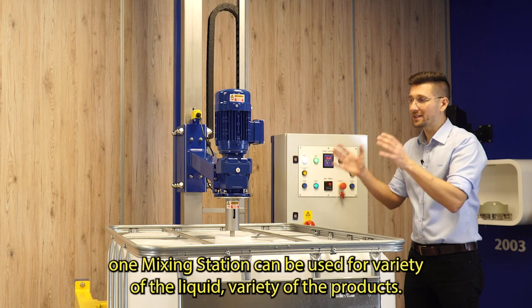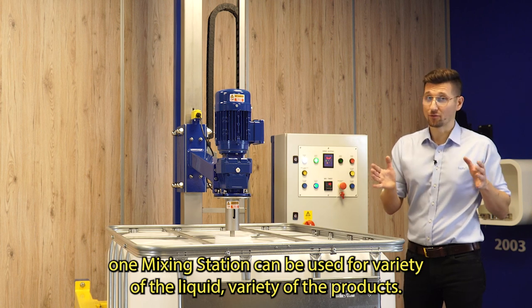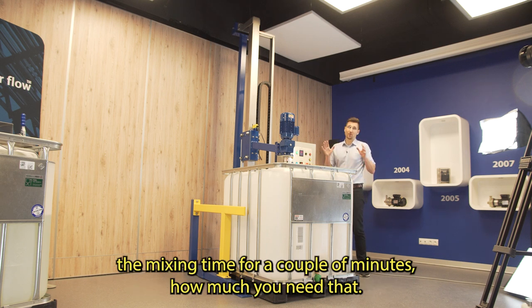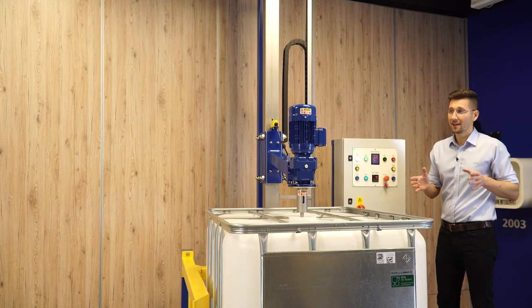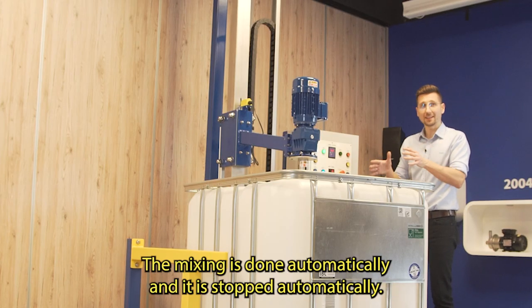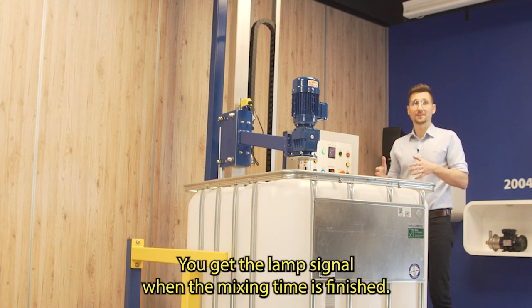Thanks to that, one mixing station can be used for a variety of liquids and a variety of products. You also have the timer function over here, which means you can set the mixing time for however many minutes you need, and then you can go do other jobs. The mixing is done automatically and stopped automatically — you get a lamp signal when the mixing time is finished.